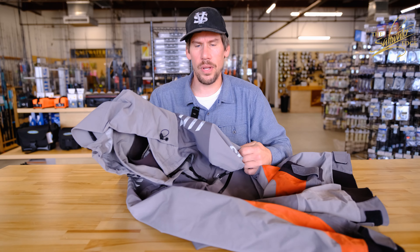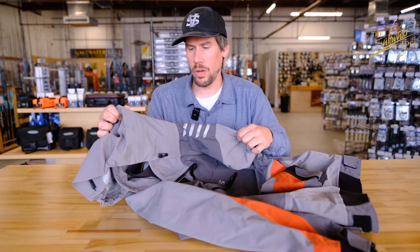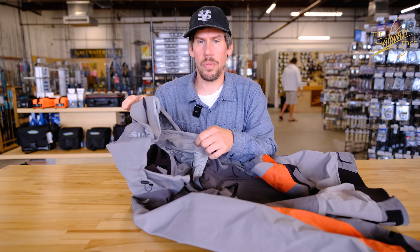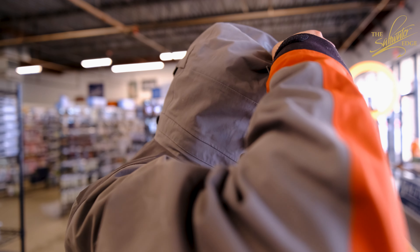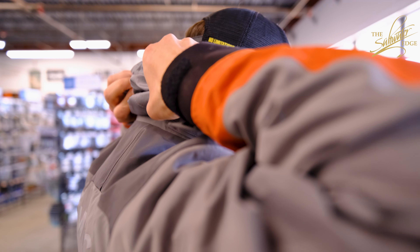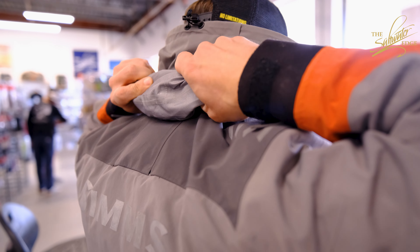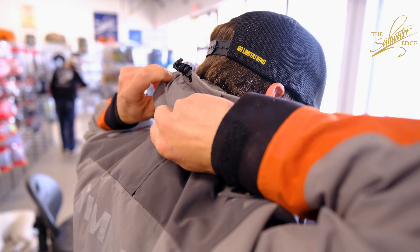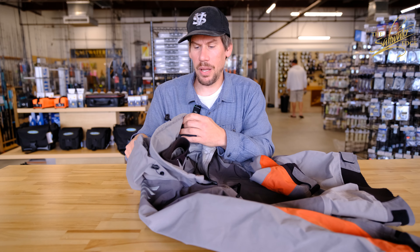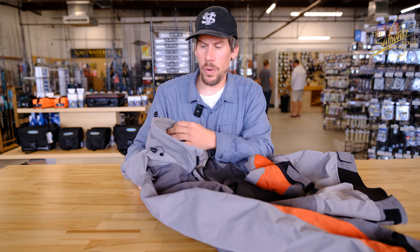It's constructed of a three-layer Torre fabric which is extremely durable and waterproof. It has a storm hood that's also adjustable and can roll away and be stowed. It also has an extremely high collar which I love, and inside that, a neck gasket with a gusset.